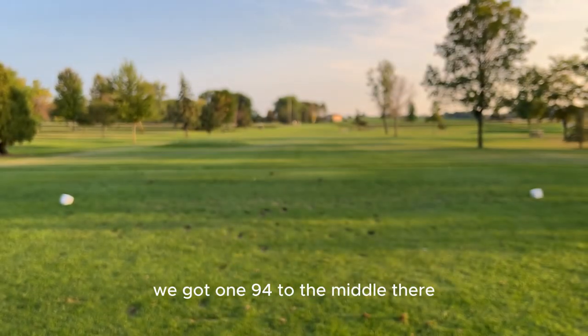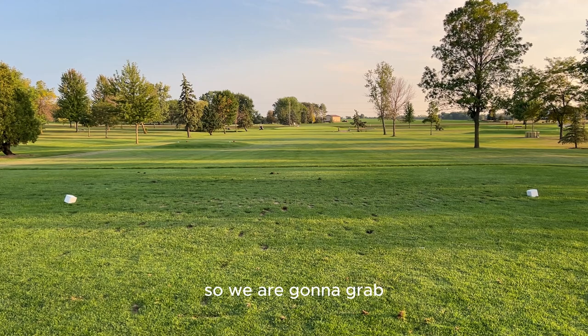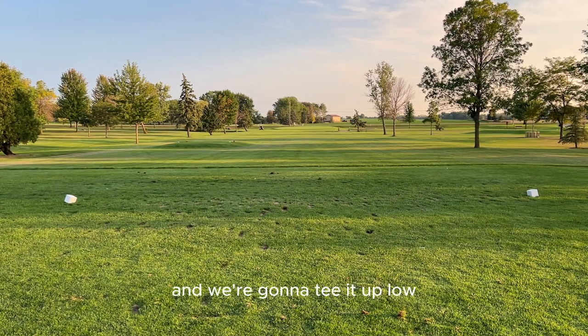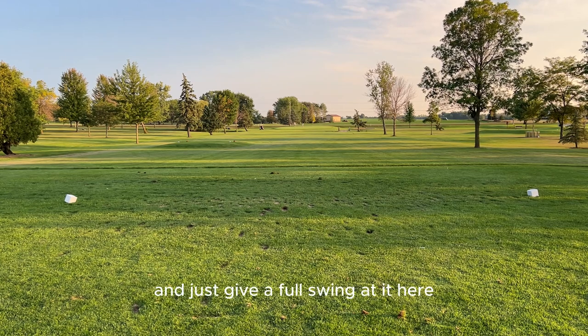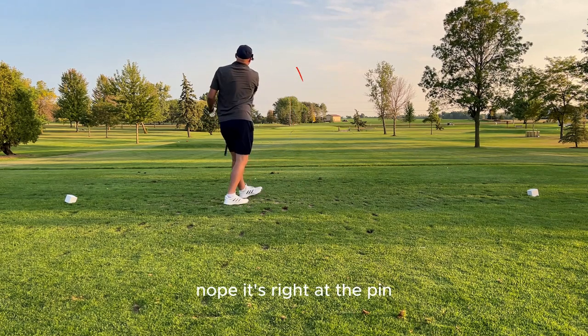This next one here, we got 194 to the middle — they're up there on the middle. We're gonna grab our three iron and tee it up low, just give a full swing at it. Nope, it's right at the pin.